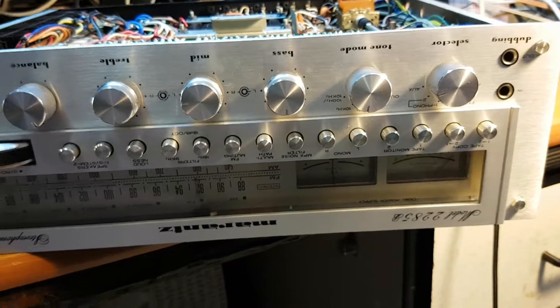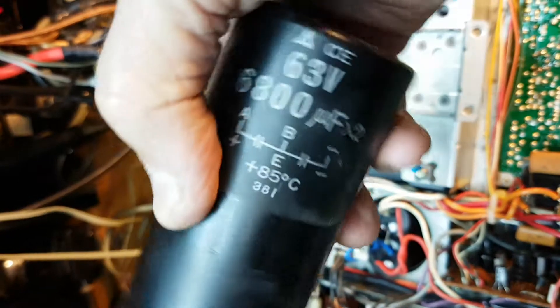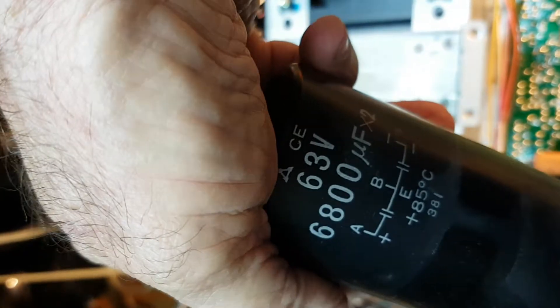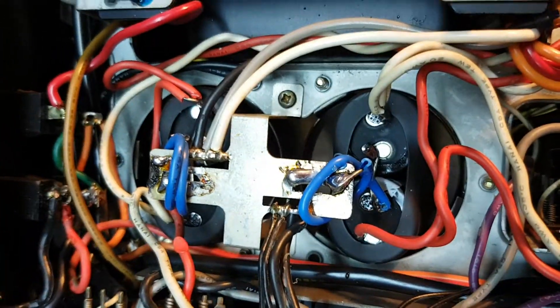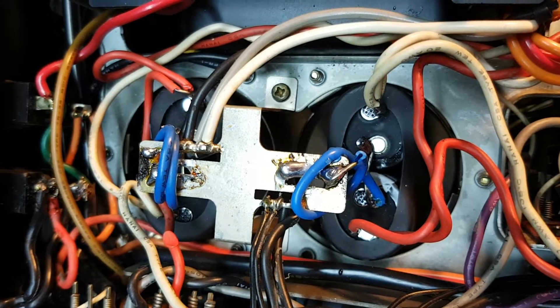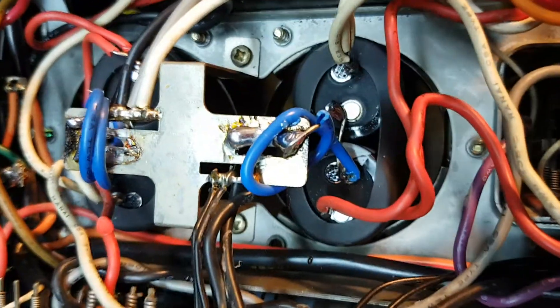Marantz 2285B replacement of main capacitors. This is the faulty one — dried out. Six thousand eight hundred microfarad, 63 volts. Somebody tried to put something instead; I took it out. We ordered two high-quality capacitors and installed them inside, as you can see nicely.